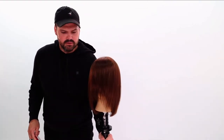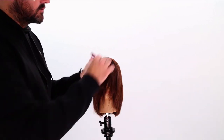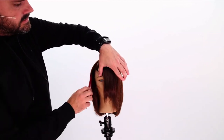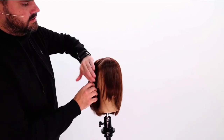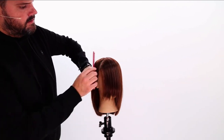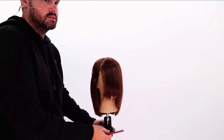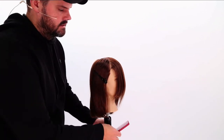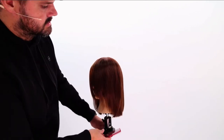Let me show you guys how to cut it with a tri-razor. We'll do the sectioning exactly the same. Right here, find your hairline and draw the line straight down the hairline, then straight up to the top. Now we do the same thing on the opposite side.